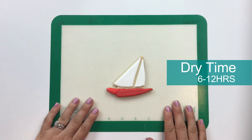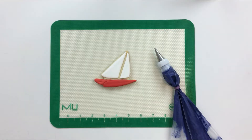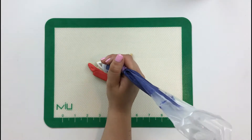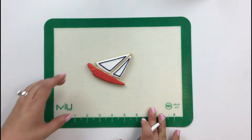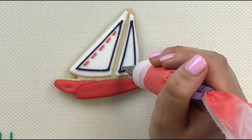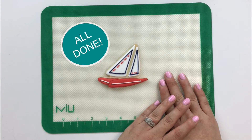Let's give this boat a little bit more time to dry, then we'll go in for the rest of the piping details. Now with some piping consistency icing and a number one Ateco tip, let's add some detail to our sails. And there you have it, this ship's ready to set sail.